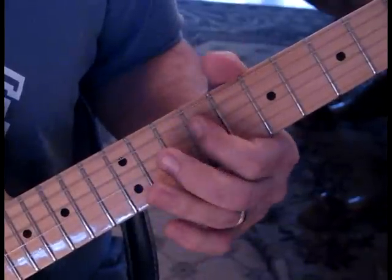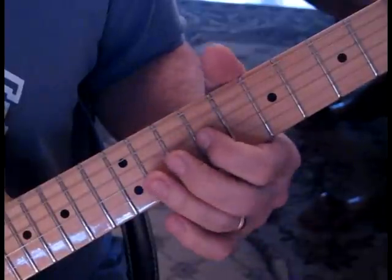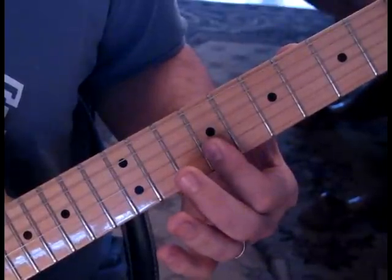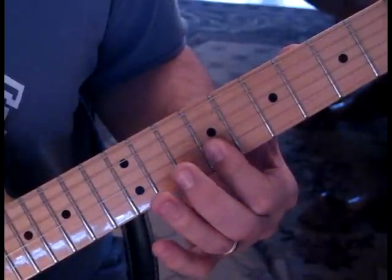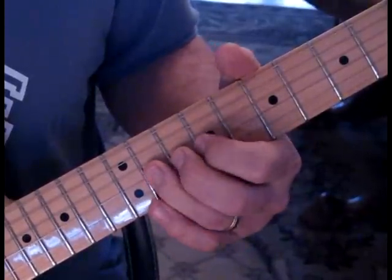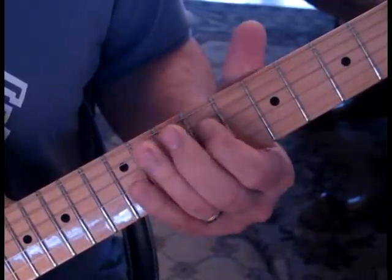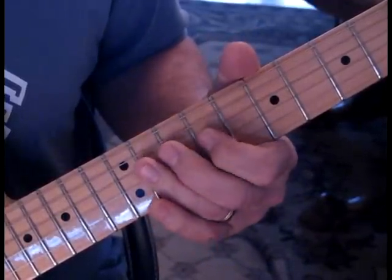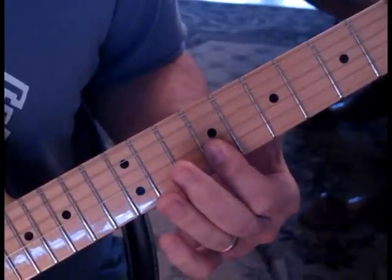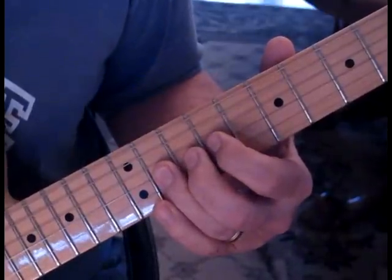So what we're doing there is going nine to eleven on the fourth string, to nine to eleven on the third string, and then nine on the second, nine on the first, back to nine on the second, down from eleven to nine on the third, and eleven to nine on the fourth. Then we're going to hammer in from nine to eleven on the fourth and third, and then do nine, nine, nine. Then grab eleven and slide it up to thirteen.